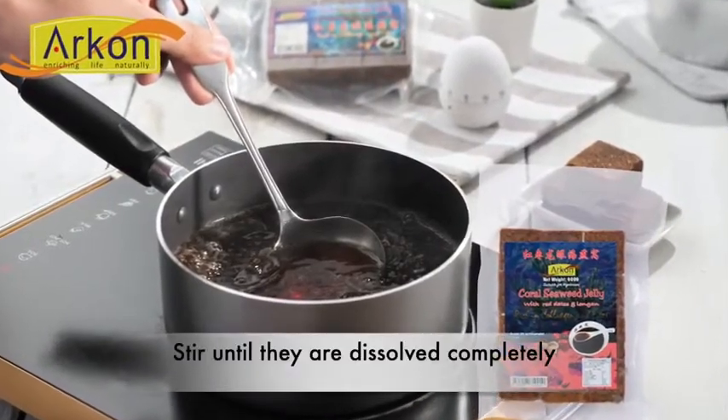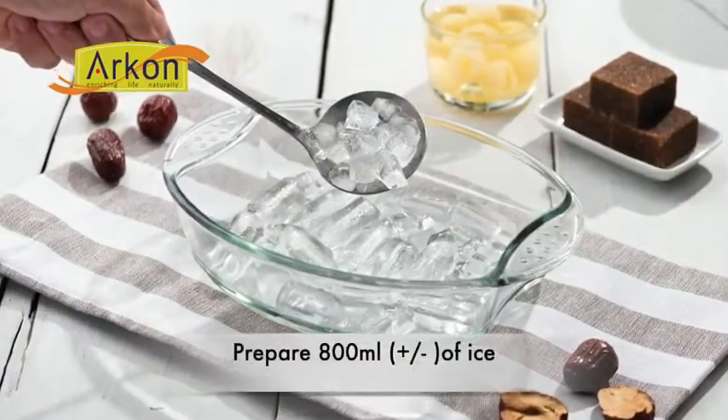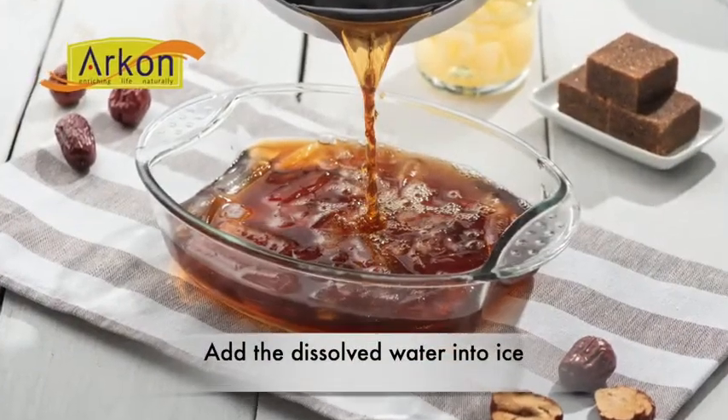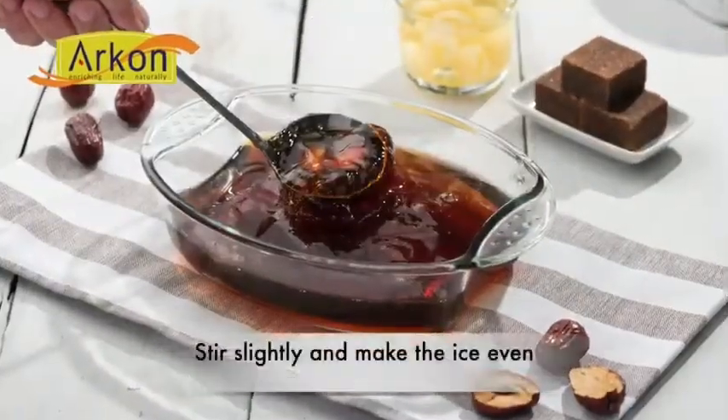Three blocks of Akon Koro seaweed cubes. Put them in the boiling water for two minutes. This time I use the red date of the longan flavor. Add the dissolved water into ice. Stir a while and set it along for another three minutes.